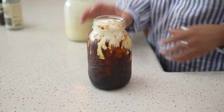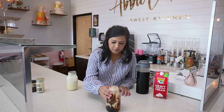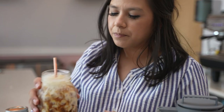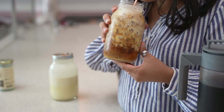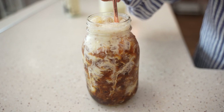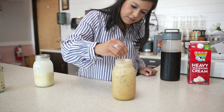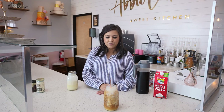Sweet cream cold brew — it's nice and creamy. Very, very good. If you have any variations that you make of sweet cream cold brew, let us know. Don't forget to like and subscribe.